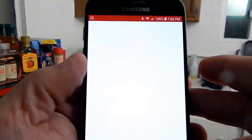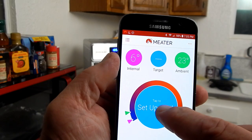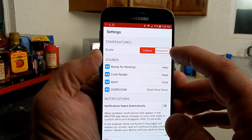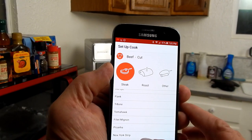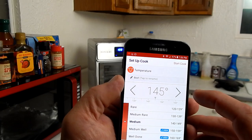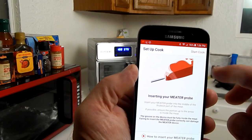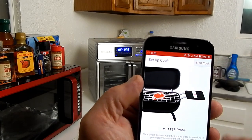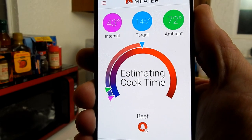Now for the fun part — open the Meater app. It says no cook is set up, so tap in there and then tap to set up cook. I'm going to set it for beef. One thing you need to do is go to the settings gear and set it to Fahrenheit — it defaults to Celsius. Then I'll set it for 'other' and go for medium, which is 145°F. Hit start cook, it gives a warning to keep the device as close as possible, then start cook again. It's now estimating cook time.